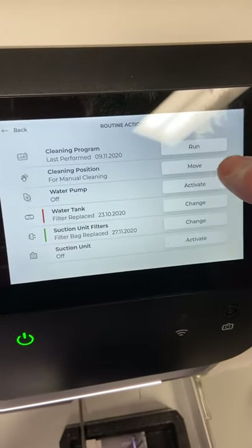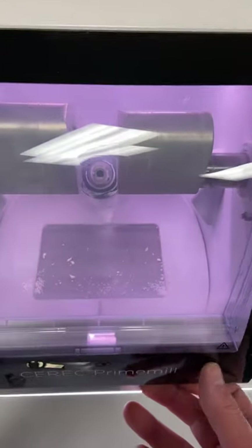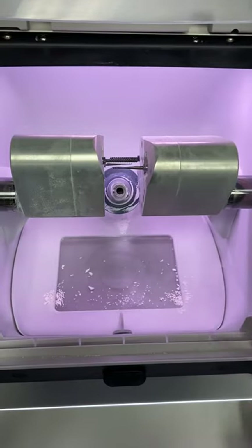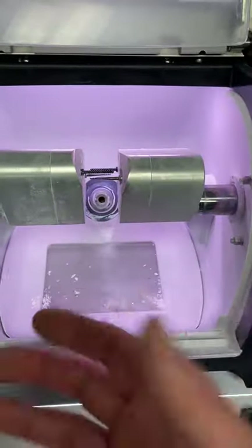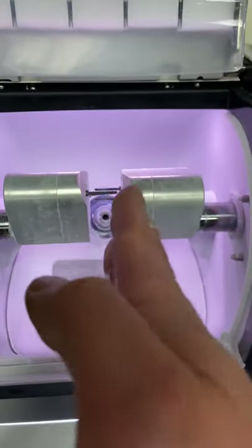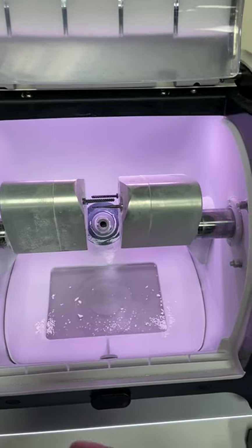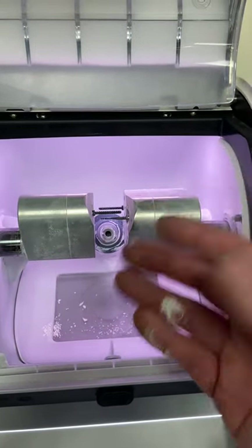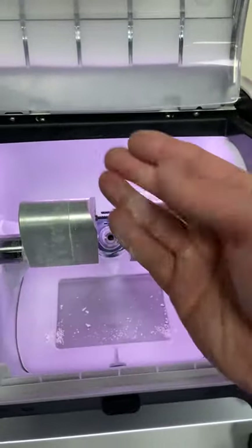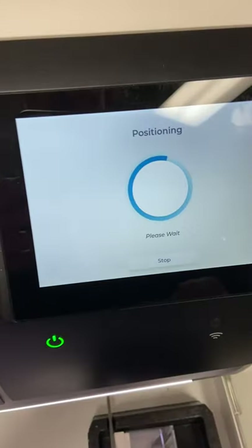The next feature is the cleaning position. Hitting move brings the motors together so that when you want to clean out the chamber — like taking a paper towel to dry it after a cleaning cycle — you can reach in without putting your hand through and potentially cutting yourself on one of the burrs. It's a nice safety feature, especially since the carbide burrs can be quite sharp.